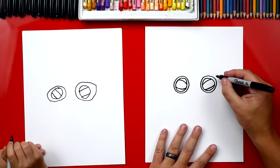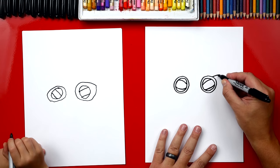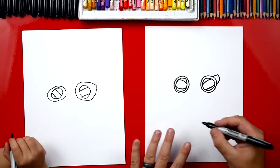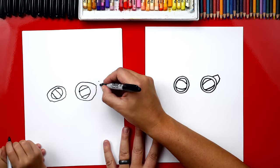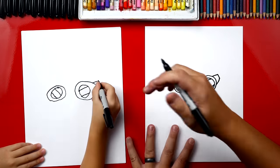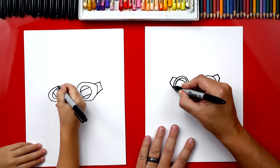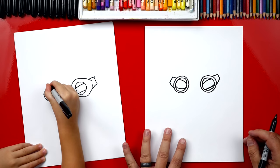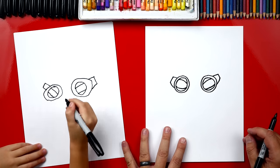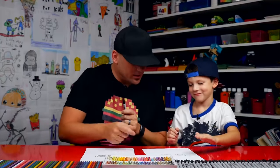Now we're going to draw the outside of our goggles. And we're going to draw a square shape over here. So we're going to come out, down, and then back in. Can you do that? I'll give you points for the first one, and then see if you can do the one over here by yourself. Go out, down, and back in. He's going to have a giant head! Oh, you did it! All by yourself! Give me five. You did awesome!